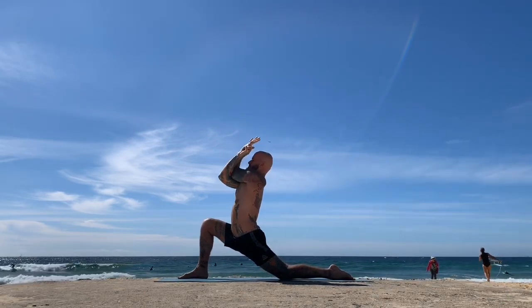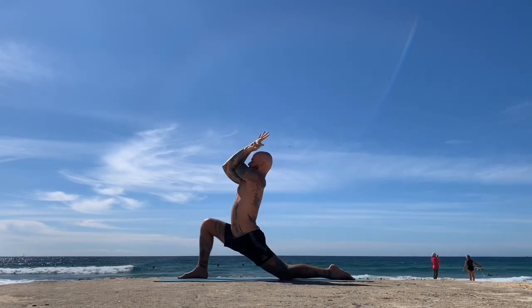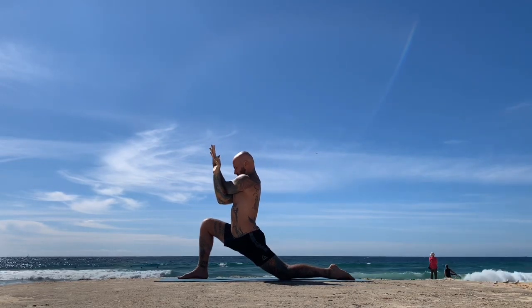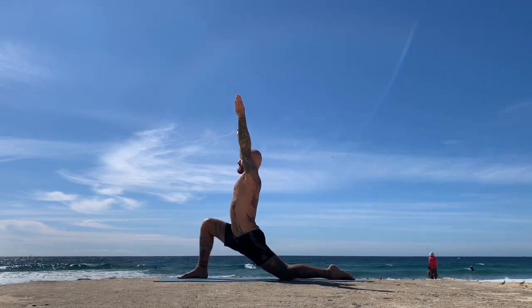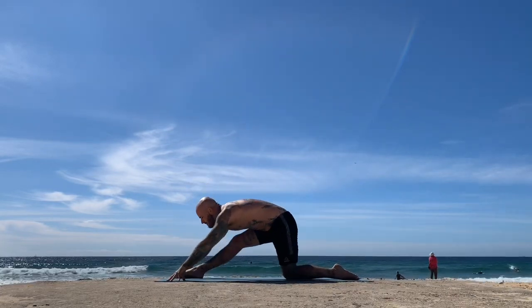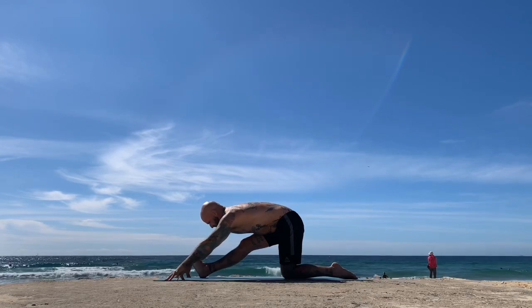Inhale, exhale. Free the bind of the arms when you're ready; inhale, sweep the arms back up, and on an exhale circle the arms down to the floor — really just lubricating the shoulders — as you straighten the front leg, coming to Ardha Hanumanasana.